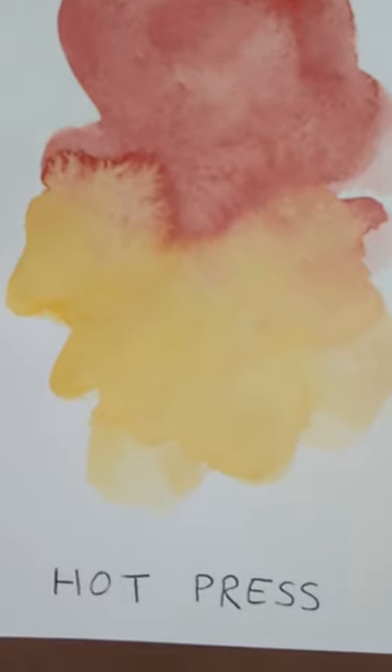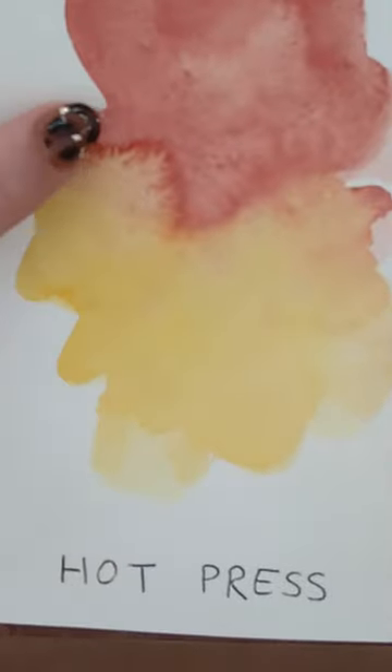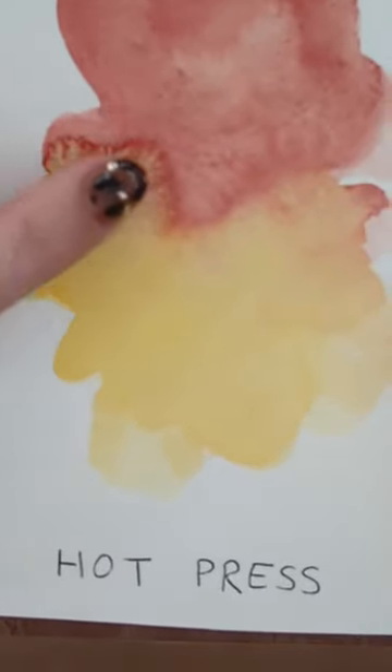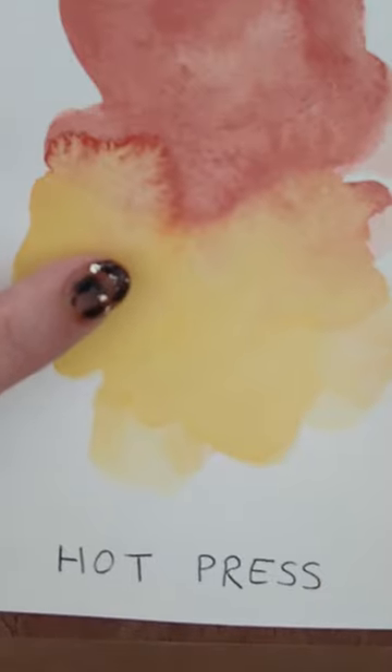This is hot pressed paper. It's also smooth but it's meant for watercolors. Its smoothness, however, can make it very tricky to use because it will encourage puddling. I would only choose this for very specific projects.